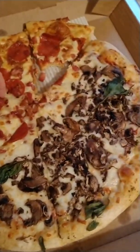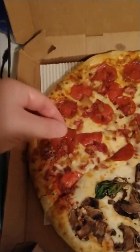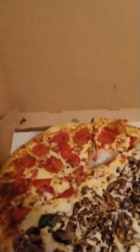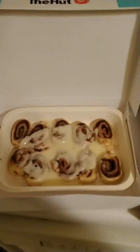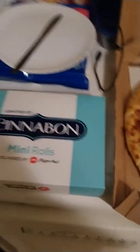Oh man, that bacon's chewy — the bacon's not even cooked, like some of it isn't cooked at all. This sucks. I feel bad, which is weird because it looks like a good pizza, but it's not what I ordered. I also got the cinnamon bite mini rolls — they're probably going to be fine, those are like mass manufactured somewhere that's not Harrisburg or Camp Hill, Pennsylvania, so that should be fine.